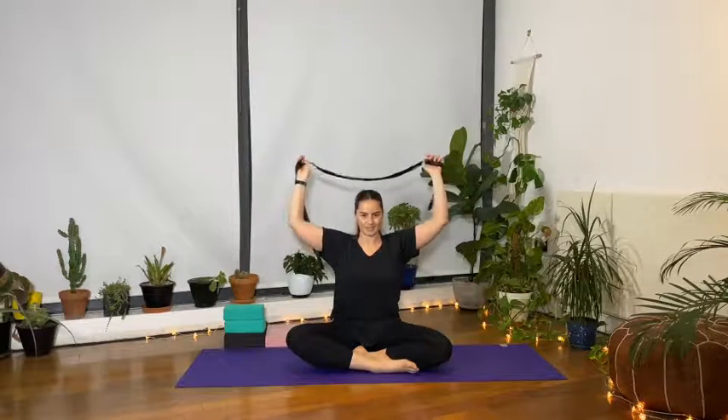Grab a hold of your strap and create a 90-degree angle with the arms — nice and tight. Pull the hands away from each other so you're already engaging your arm muscles, nice and strong. Bend the elbows into cactus arms at shoulder height, then place the strap behind the neck.